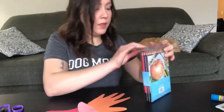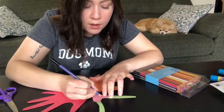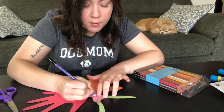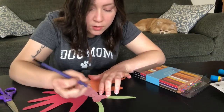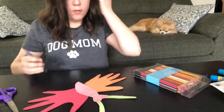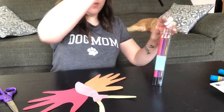Now we're forgetting something else — we have to give our butterfly a beautiful face. I'm gonna use a purple colored pencil. I'm gonna give my butterfly purple eyes, a purple nose, and a mouth. We should give her some eyelashes too — beautiful!